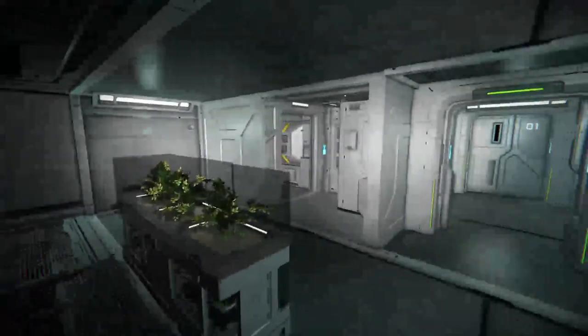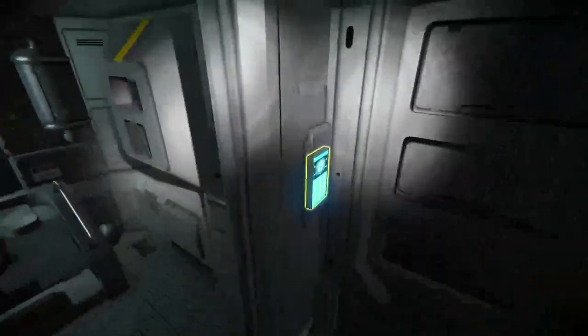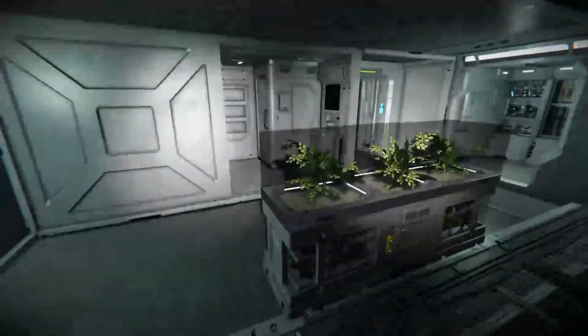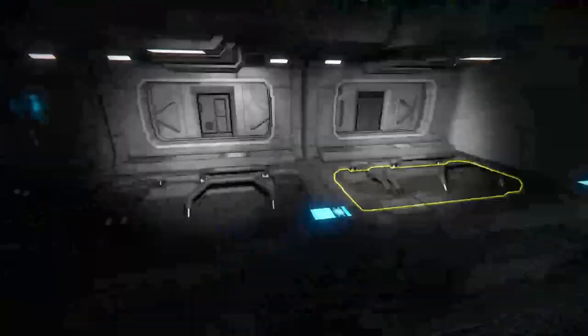So here we've got one of the crew rooms. We've got a bathroom, a toilet, a shower, and I think that's it for that. We've got a little plant thing there and three beds.